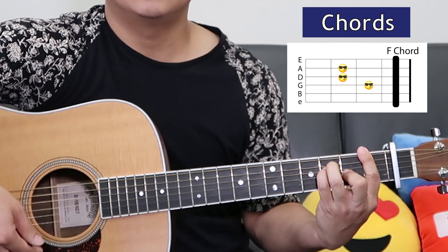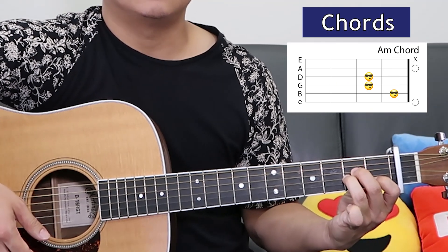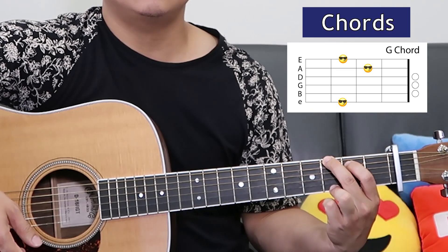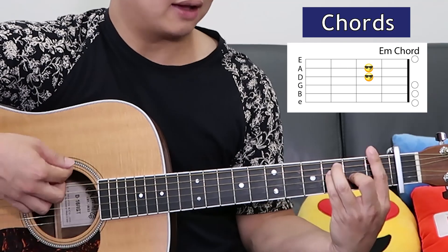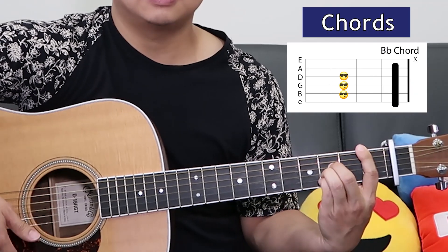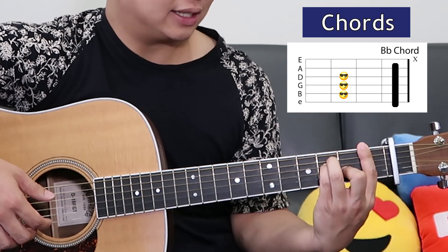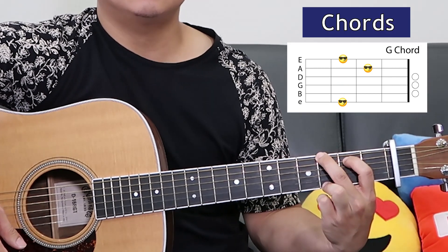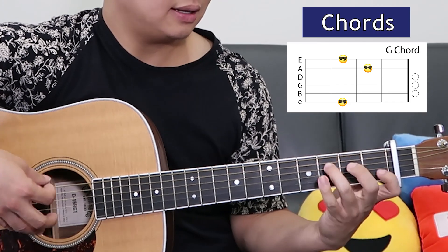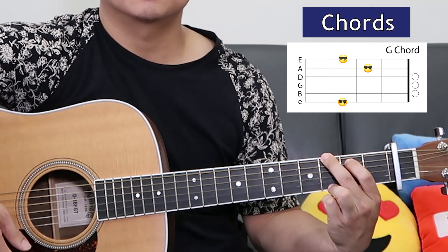F, F, E. E, D. F, F, F, B flat, F. To bar the first fret and I just move these three fingers into a B flat. Next is A minor, G, C, and then we end the chorus on G.